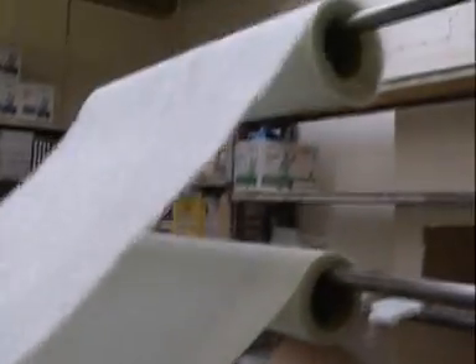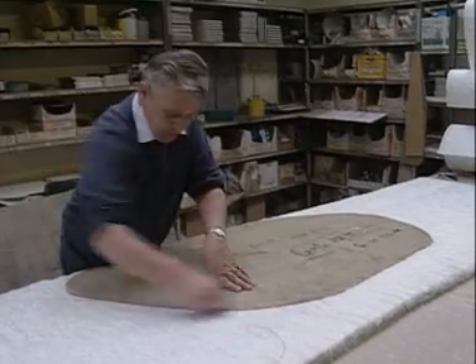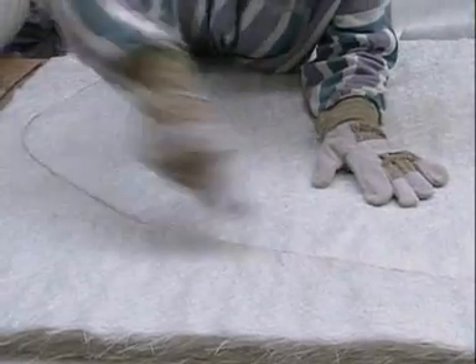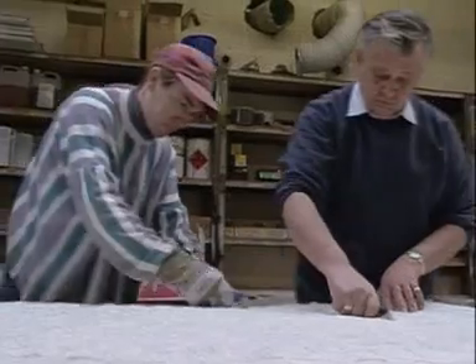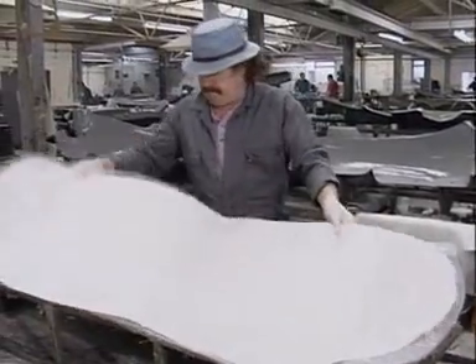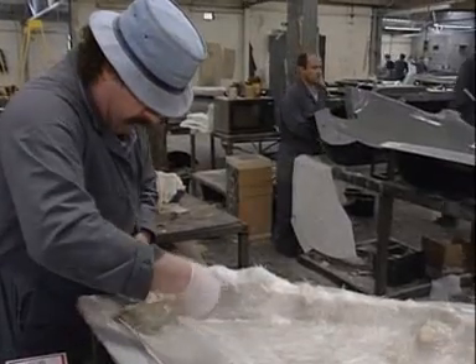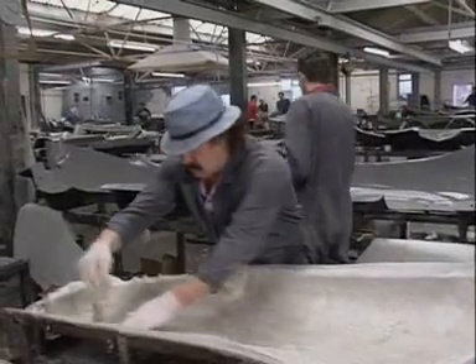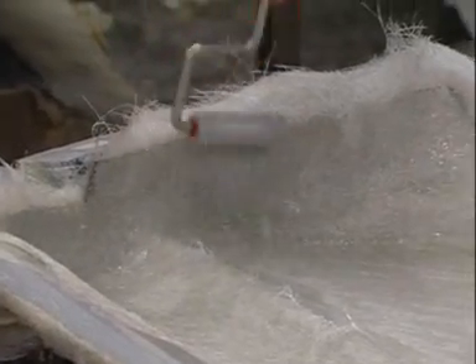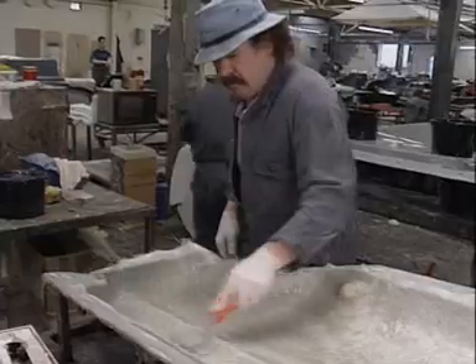This is the raw material which will make up the body of the car — sheets of glass fibre. At this stage, it's soft and pliable and can be cut into shapes using a template. The transformation from soft sheet to hard car body starts here. The workers lay the sheets into moulds and apply liquid resin, which combines with the glass fibre so that it can be pressed into the mould with a roller.